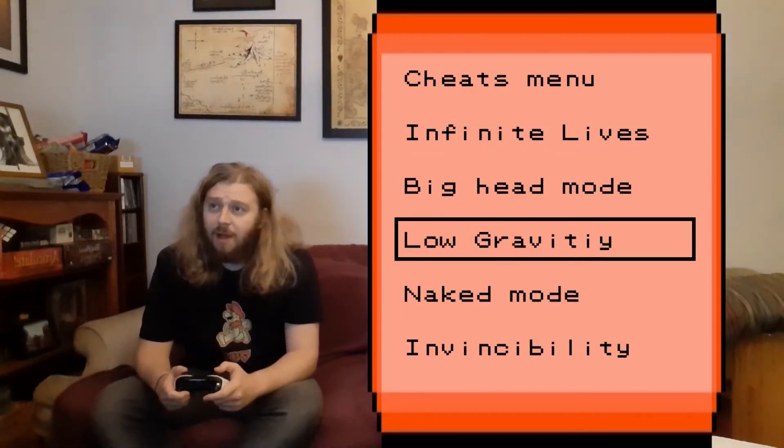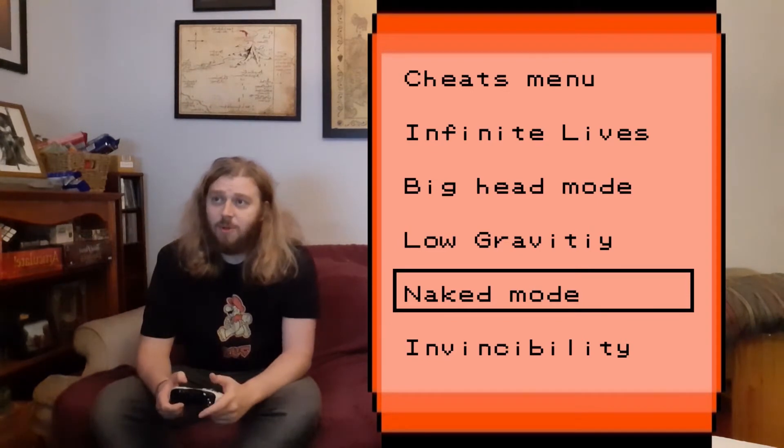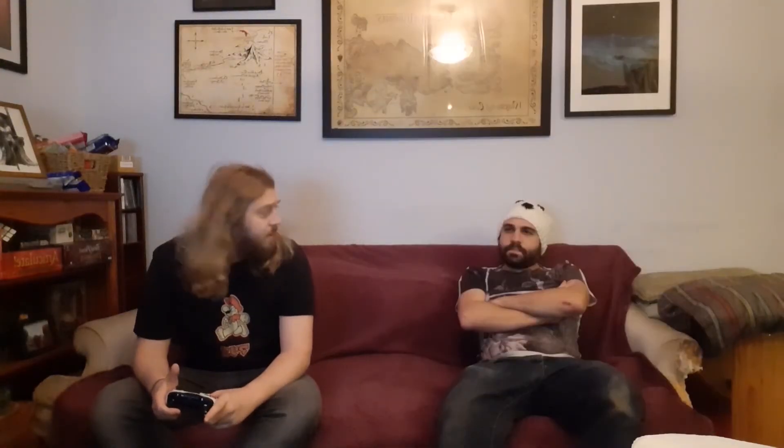Up, up, down, down, left, right, left, right, B, A, start select. Okay, what about naked mode? What? Okay, up, up, down, down, left, right, left, right, B, A, start select. Okay, naked mode. Why is this not working? I'm naked. What do you mean? I'm naked — this is me. This is my skin.